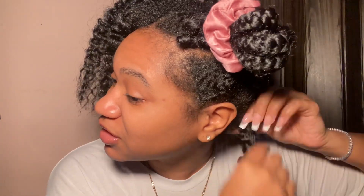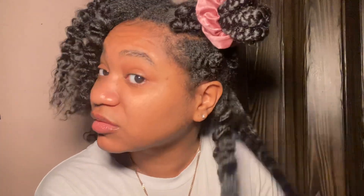Look at this — my hair is so nice and juicy. Look at that shine! That product goes crazy, I'm trying to tell y'all. My hair feels so soft.